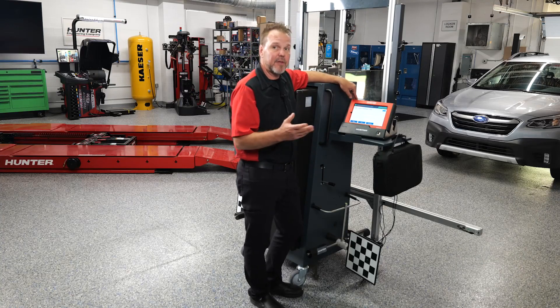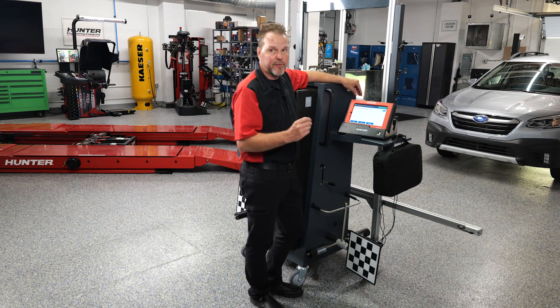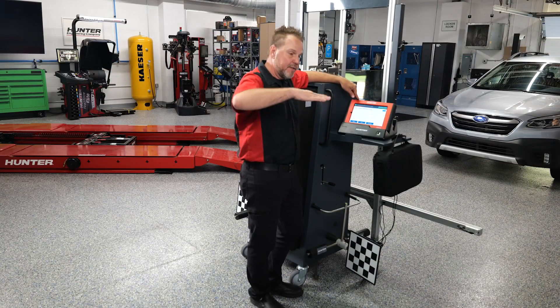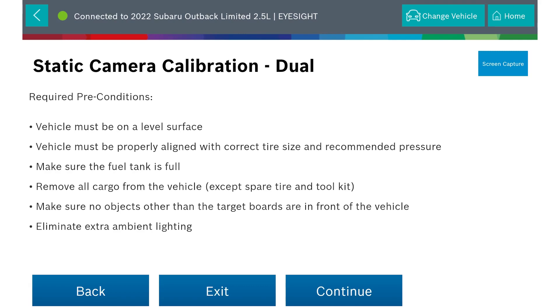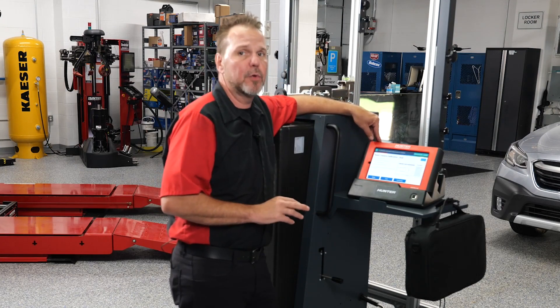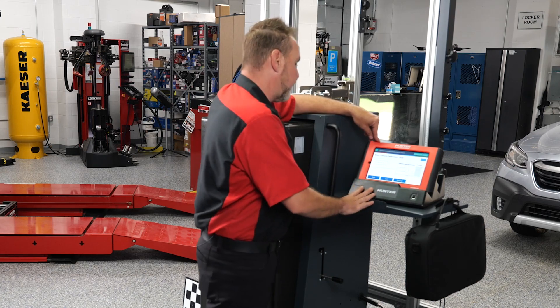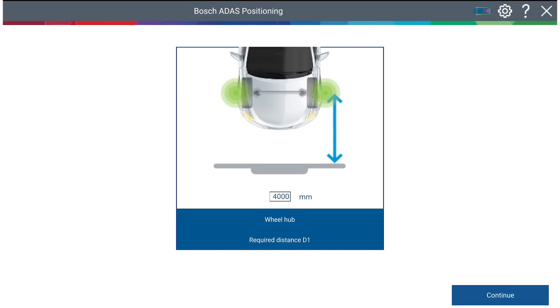Remember the required preconditions — we've covered these in many videos. These things must be done to ensure a successful calibration: a level surface, vehicle properly aligned with correct tire size and tire pressure, fuel tank full, no unnecessary cargo that could cause the vehicle to pitch or tilt. Make sure no objects other than the target boards are in front of the vehicle. Eliminate extra ambient lighting — good lighting, not too dim and not too bright. This is not recommended outdoors, as sunlight itself could cause the calibration to fail. You'll need at least 4,000 millimeters between the target board and the camera.